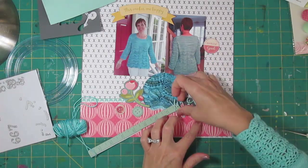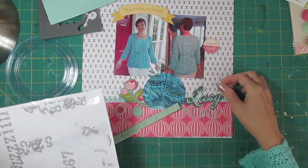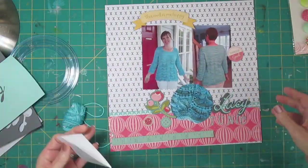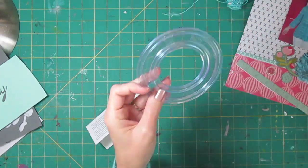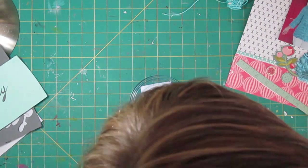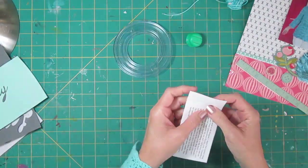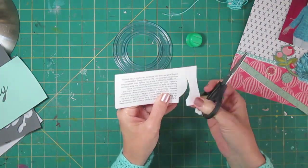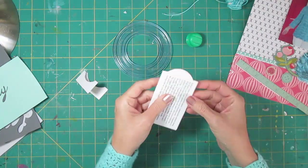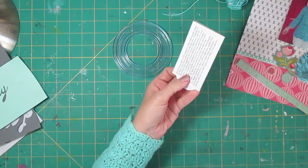I'll glue the thinner letters to the offset with a Zig marker. I wanted it to say My Lacy Tunic but I can't use the silver letters — they're just getting lost on the white paper, so I'm going to have to come up with something else for the word 'my.' I've printed my journaling and it's a double-sided thing — I just folded it over and I'm making myself a little makeshift tag using my round Creative Memories cutter to cut out a rounded area, then cutting off the rest with scissors so it looks a little bit like a tag.